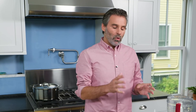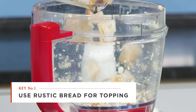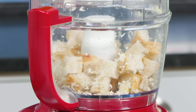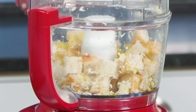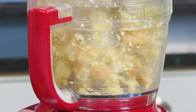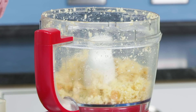Now for the bread. We want to have a nice texture to our topping, so we're going to use a rustic bread. I have three cups of bread cut into three-quarter-inch cubes. I'm going to add three tablespoons of extra virgin olive oil and just pulse that down until the largest pieces are about a quarter of an inch. That looks good.